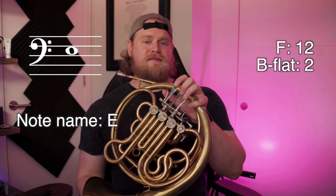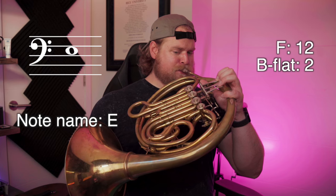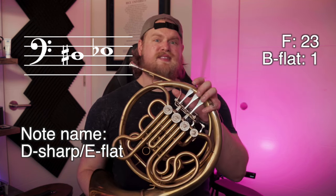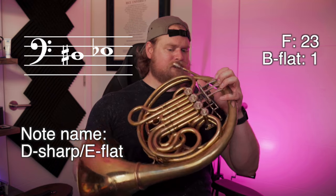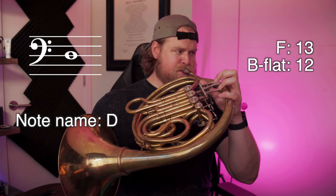E natural — second valve on the B flat side; one and two on the F side. E flat — one on the B flat side; or second and third on the F side. D — one and two on the B flat side; or one and three on the F side. You'll notice that the lower we get into the F side, the more out of tune and unstable these notes become — that's why I prefer using the B flat side down here.